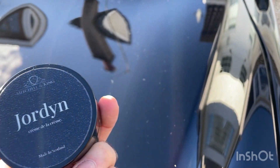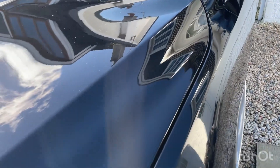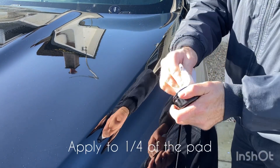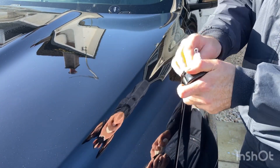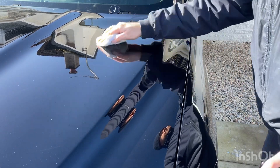Welcome to Michelin King. Today we're going to take a look at applying our brand new wax Jordan. We'll start out with just applying it to a quarter of the microfiber pad. This just means that it's super easy to apply.